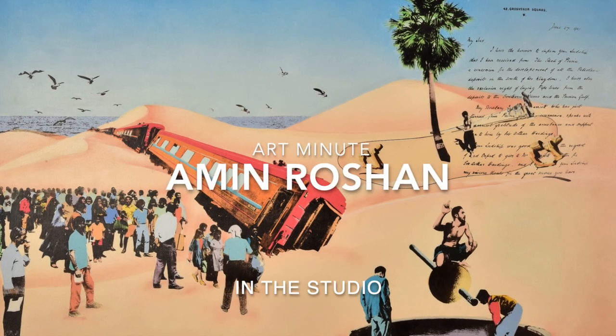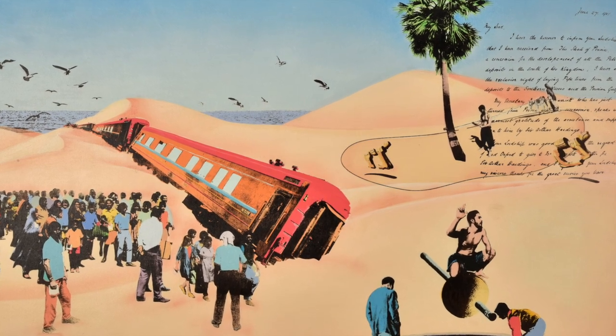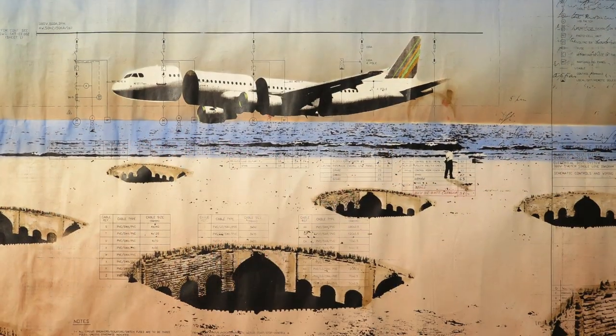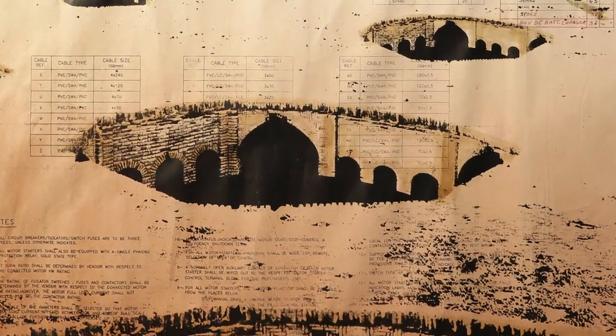Amin Roshan is a Tehran-based artist originally from the south-westerly region of Iran, around the town of Masjid Sleiman. This is a region dominated by its historic oil industry, and the artist uses vintage photographs to create silk screens using thick, crude oil with paint.